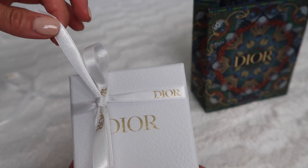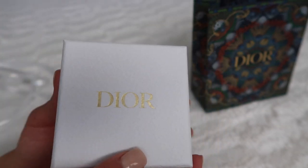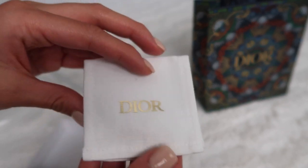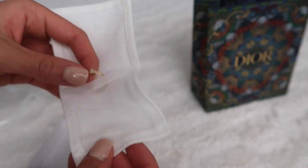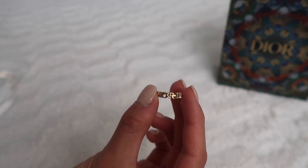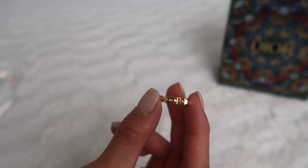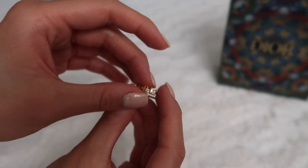This is actually my first ever Dior purchase, so I'm not quite sure about all the packaging history. It also comes with this little cleaning cloth. And here is the ring — it's very small and dainty. It says 'Dior' across it and there's a small crystal at the very end of it.